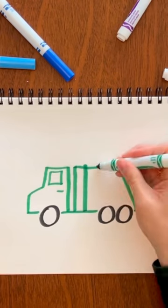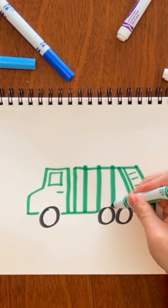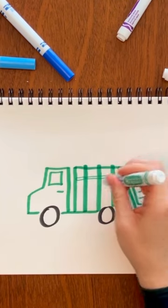Use the side of your marker — or whatever you are using — and then some skinny lines.